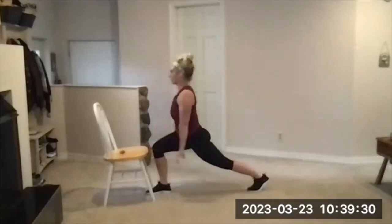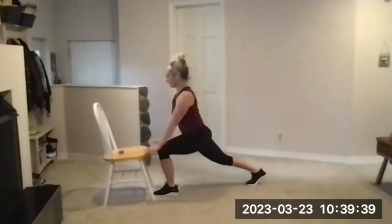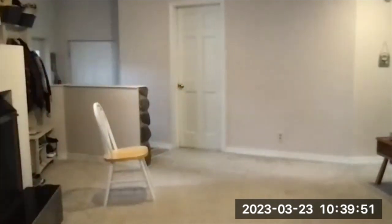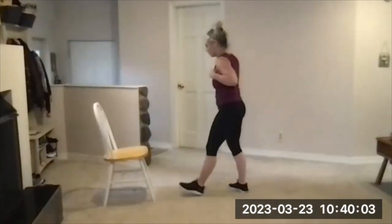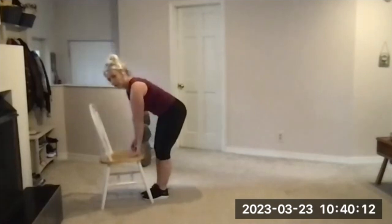You're almost done — eight seconds left. Three, two, one, and rest. Take 30 seconds — we're going to do that again. Drink is fine at this point if you want one. Another 10 seconds and then we're going to repeat that.